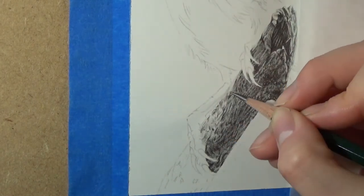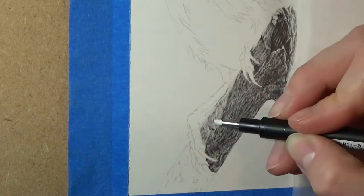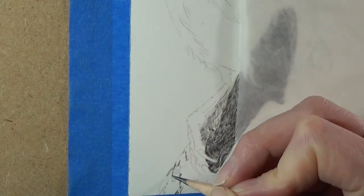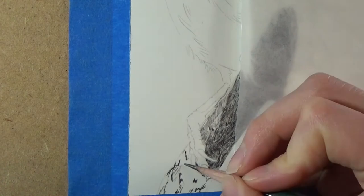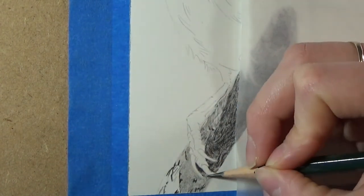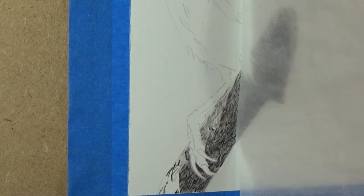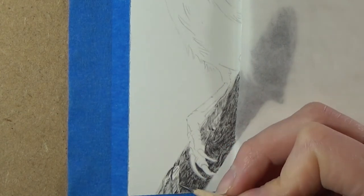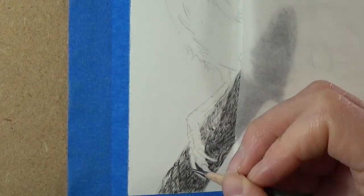That said, you can lighten up an area in graphite to a good degree, so it's not the end of the world if you go too dark. It's also important to have contrast in your drawing, so make sure that your lights are light enough and your darks are dark enough — that will really help to make your drawing pop. As I work through the drawing you'll see me use what looks like a black pen. This is the Tombow Mono eraser, and it's fantastic for picking out small details as you can get a really fine point on it. I've been using it here to pick out some highlights on the branch.